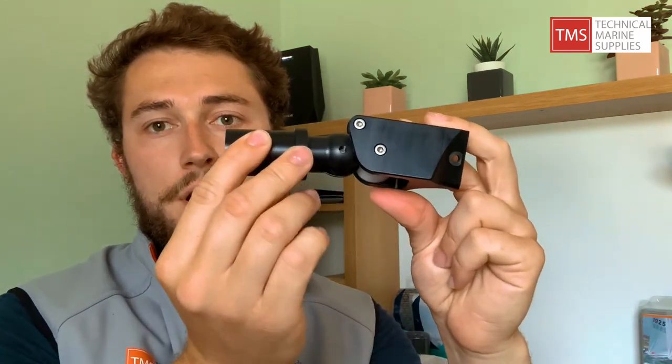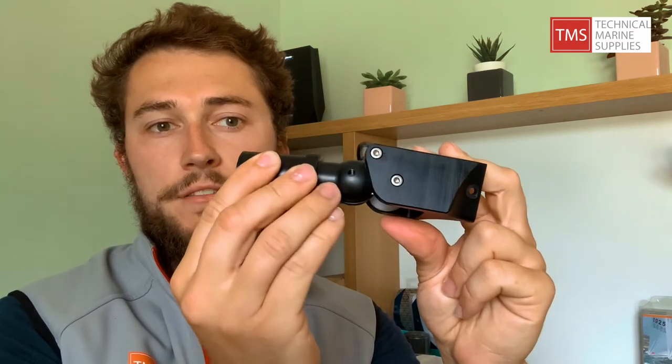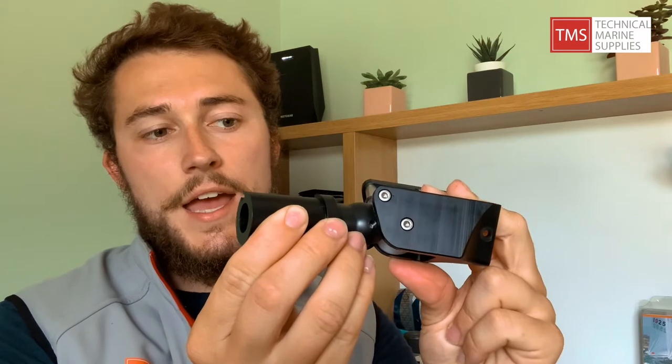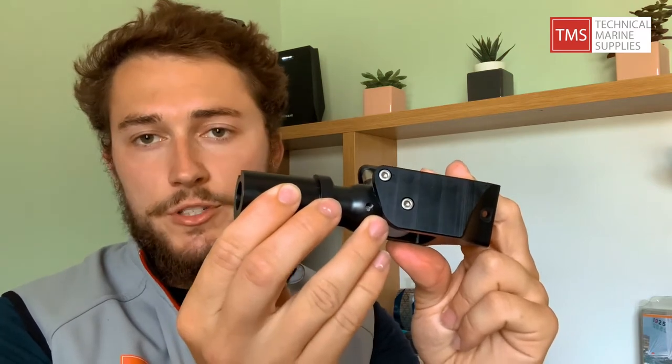Basically, with this mounted on the mast and this on your inboard pole end, as you pull your launch that pops through and locks in here, allowing your pole to be able to go out or forward, and lock it in. Then when you want to drop that pole back in, it just pops back in.